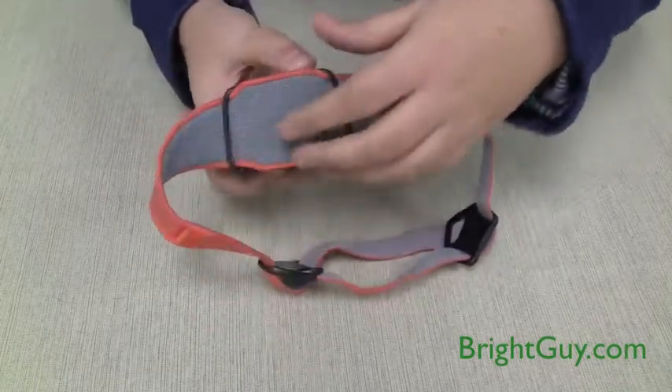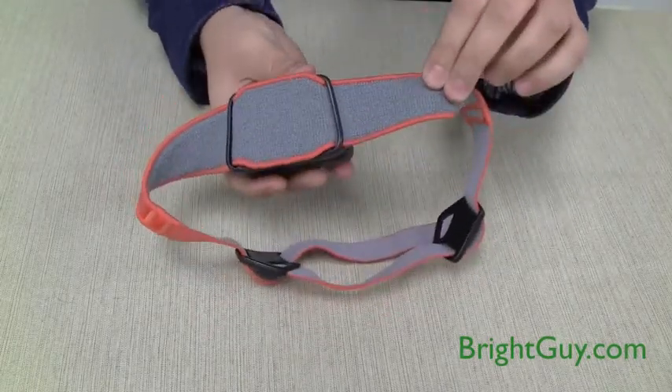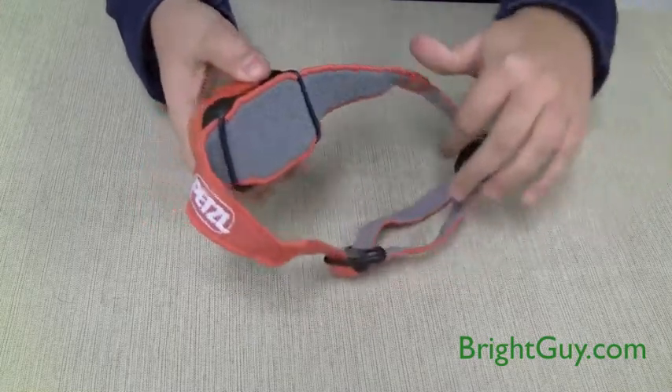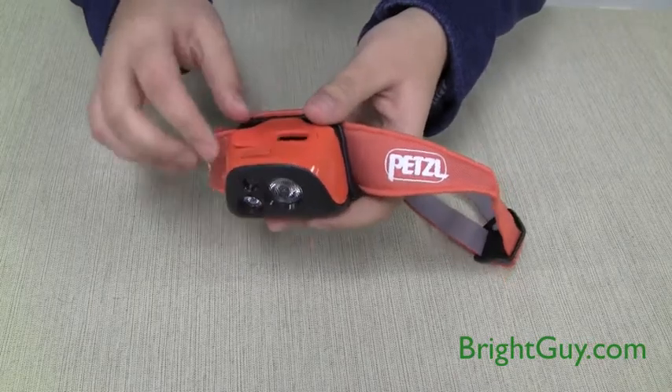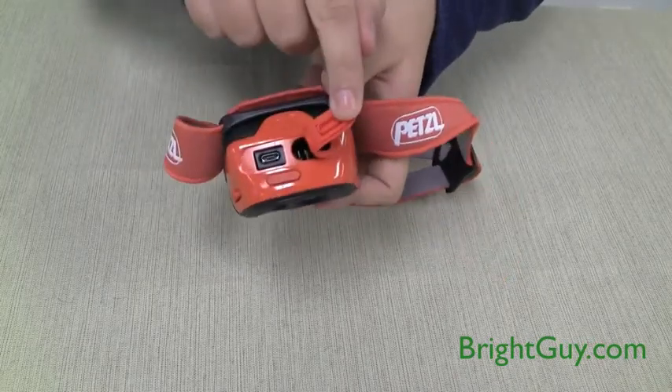It has a redesigned cloth head strap with added padding for extra comfort and wearability. It's powered by a rechargeable lithium ion battery that comes with a USB charging cord that plugs directly into the top of the headlamp.